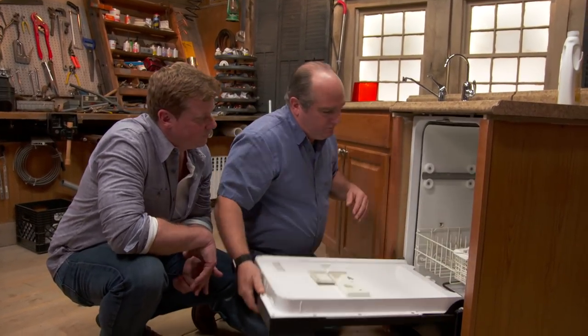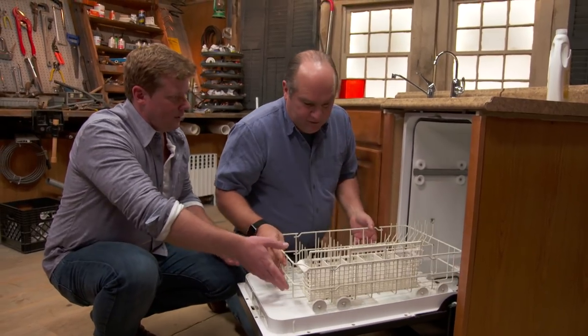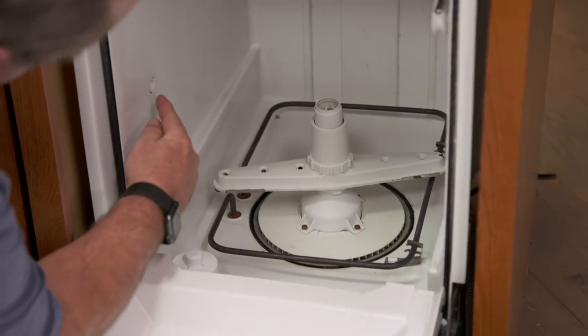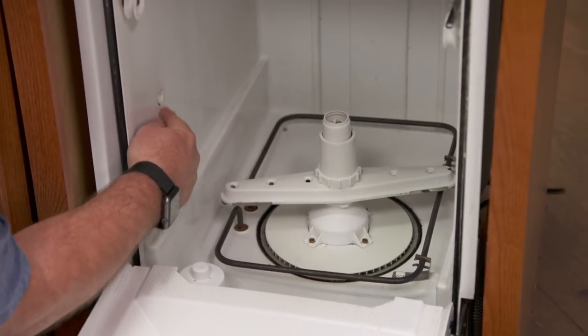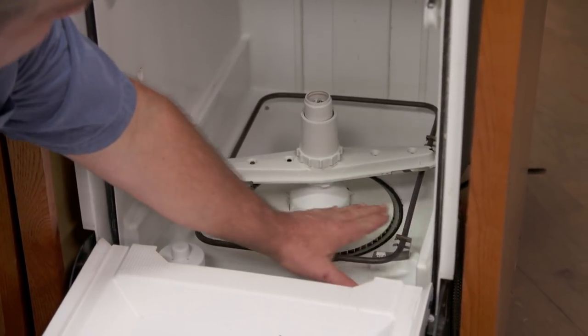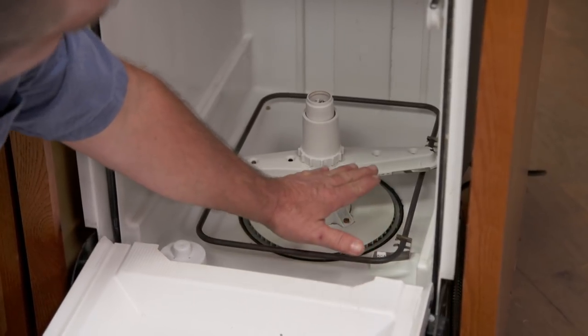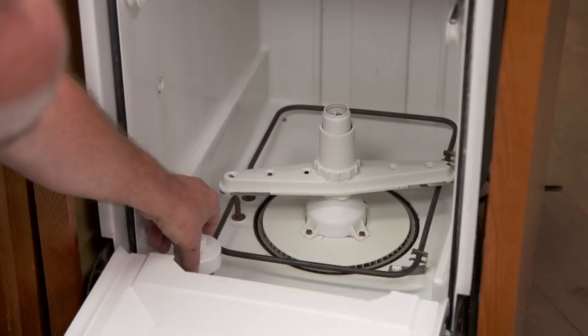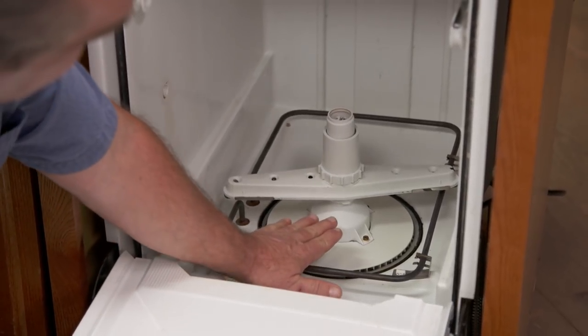So now we open it up. The hot water comes in right here. It comes in and fills this reservoir. At the very bottom there's actually a tub or pan that will fill up with water, and as it fills up, this float will sense the level and shut it off to know that we've got it filled.